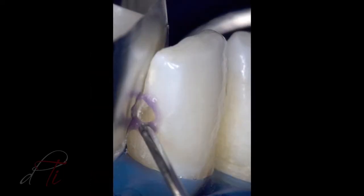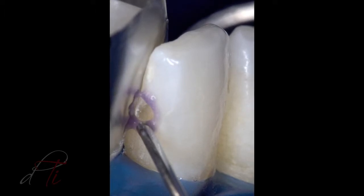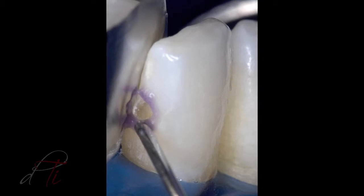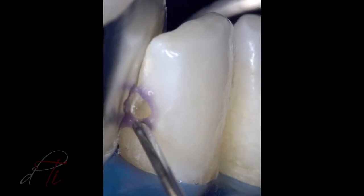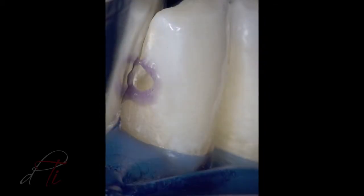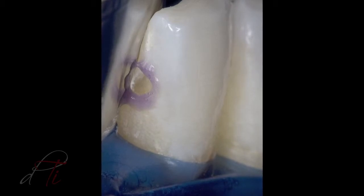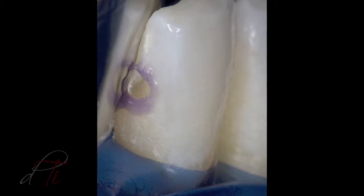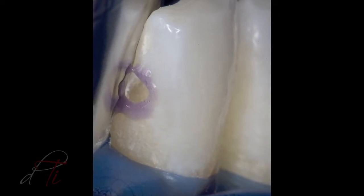The preparation was cleaned with a 2% chlorhexidine solution, Consepsis by Ultradent, rinsed and lightly air-dried. A dead metal matrix was placed and secured in the interproximal zone and a selective enamel etch procedure was performed. The prepared and unprepared enamel was etched with a 37.5% phosphoric acid gel, Gel Etchant by Kerr, for 15 seconds and rinsed for 5 seconds.